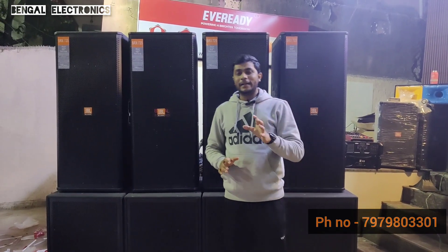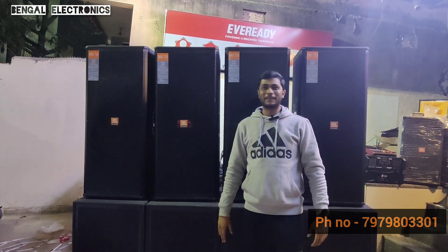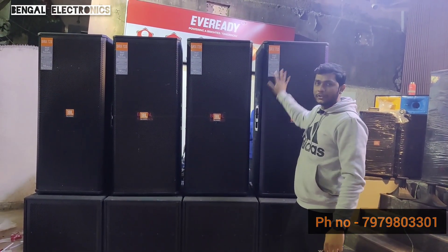The new setup is a testing video. If you are using the testing video, then you can see the setup explained. This is a setup for 4 topics with a 6600W speaker.